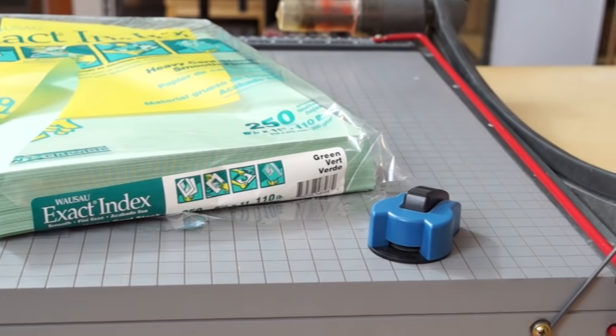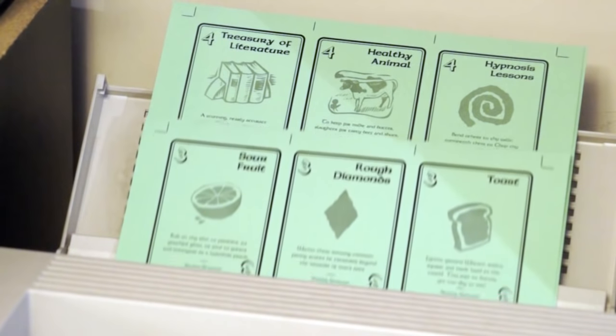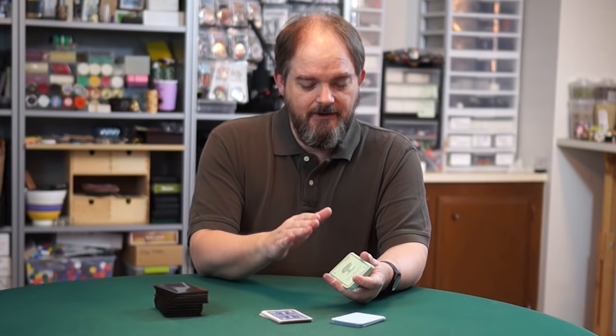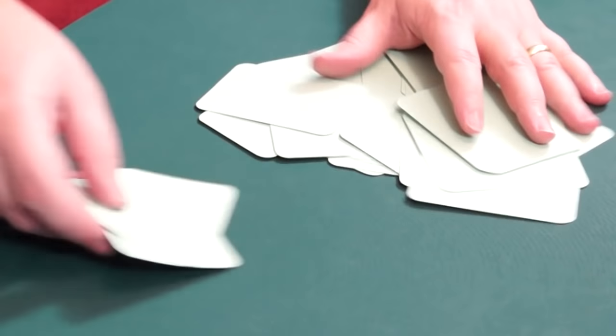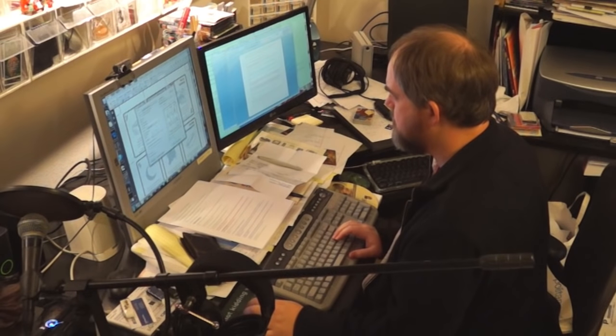Optionally, you can also use a corner rounder. This method works best for black and white cards, which you can do on a laser printer, partially because you're printing right on the surface and it's going to get a lot of wear — inkjet will get wet and rub off, but laser toner will stay better. Start by printing the cards on the cardstock and print a guide sheet as well, which is going to help you do the cutting.